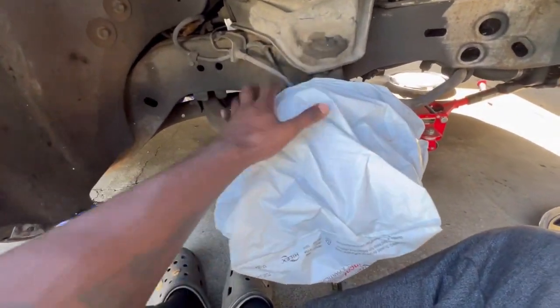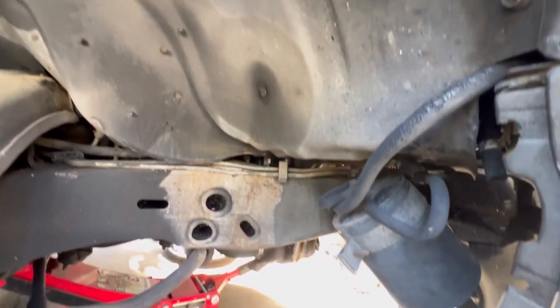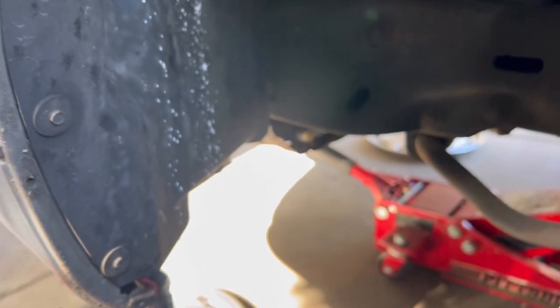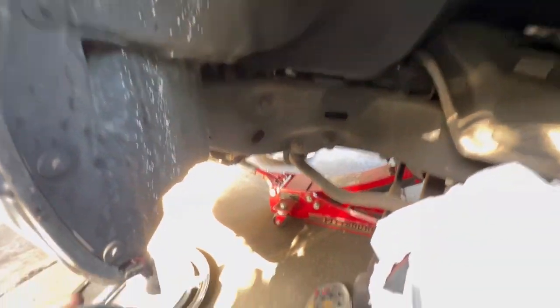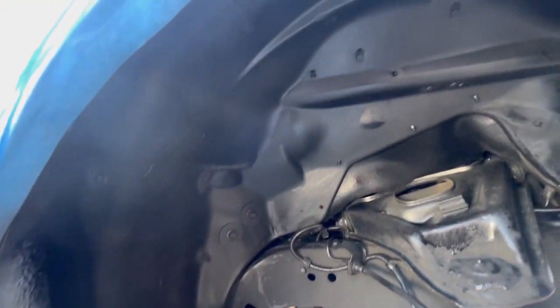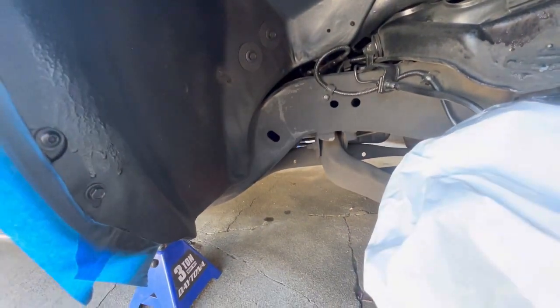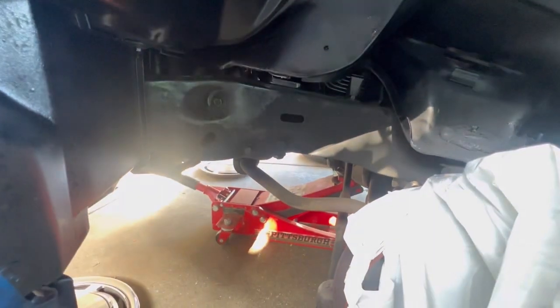I got the brake pad and rotor all covered up for protection. This is pretty much what it looks like before — this is the passenger side and this is the driver side. These are just the befores because I want y'all to see the before. Now this is what it looks like after coat number one — it's got some runs there but you won't see it. This is coat number one on the passenger side, and this is after the first coat on the driver side. I'm gonna let this dry for a little bit and then come back out and spray coat number two.